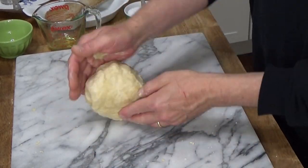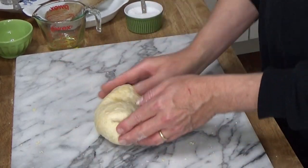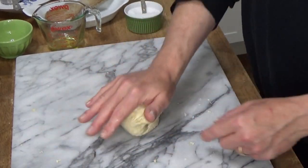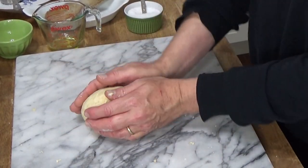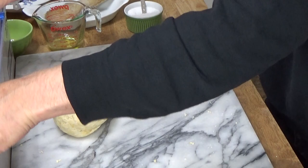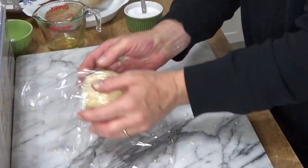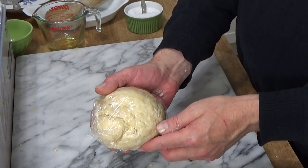The dough is fairly smooth. I only had to add that one little bit of flour to get the dough going. Now you want to cover this with plastic wrap and let it rest for about 20 minutes.